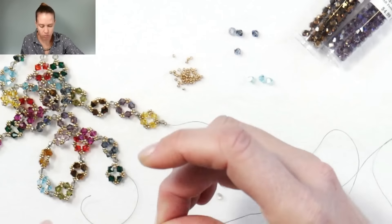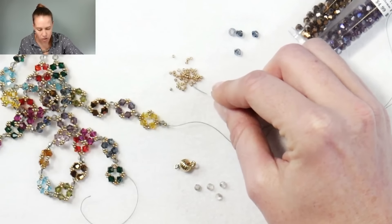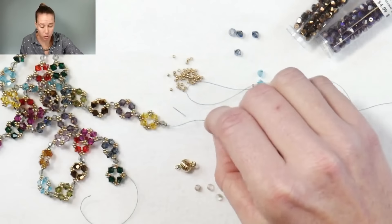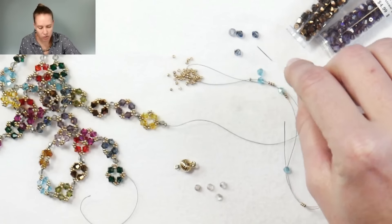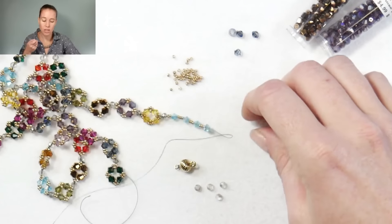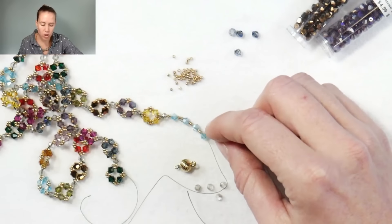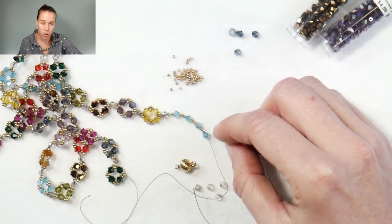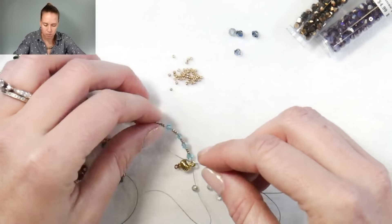Add three more seed beads, then another one of my crystals — I'm using four millimeter bicones here. You're going to end up using three or four of your bicones, separated by three seed beads. You can pre-pick the colors of bicones. You can also change the size — if you don't have four millimeter bicones, a different size works too; the only thing that changes is the number of seed beads between each. You could also do a series of five beads rather than four, which changes the cube or diamond look. We started with one 15-0, then a four millimeter crystal, three seed beads, crystal, three, crystal, three, crystal.